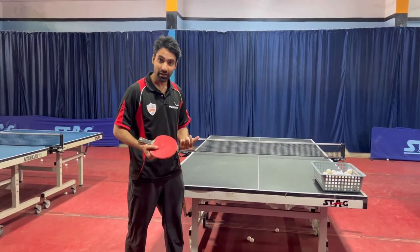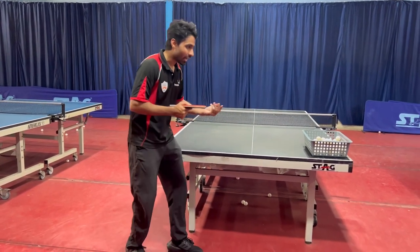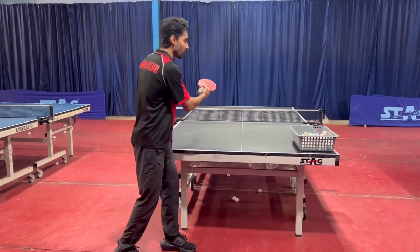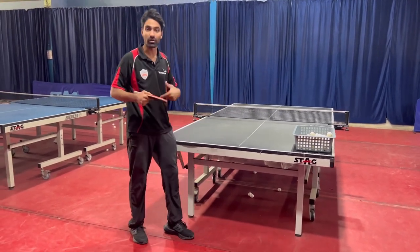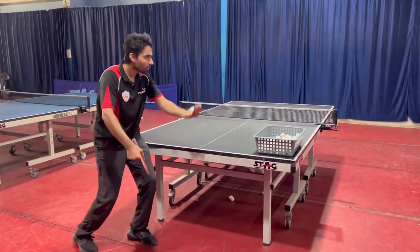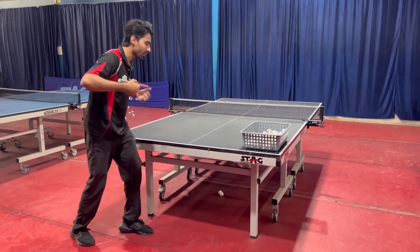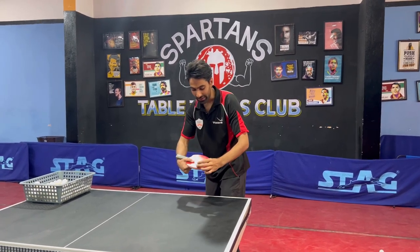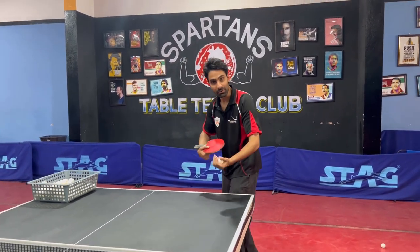To get more backspin and more stability in the service, you have to stand correctly, and while you're contacting, you have to turn your body slightly in front of the cable. You have to toss and turn at the point of contact. Your contact point should be in the front of the racket so you can get more contact area with your rubber and get more backspin.